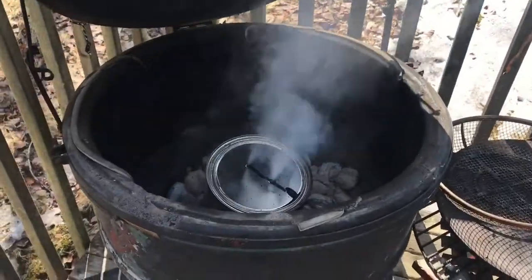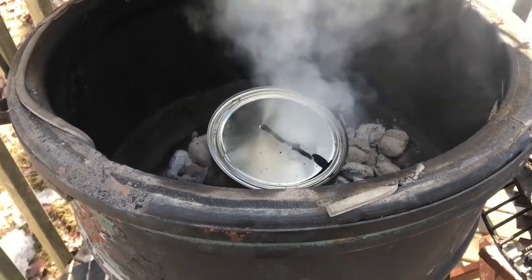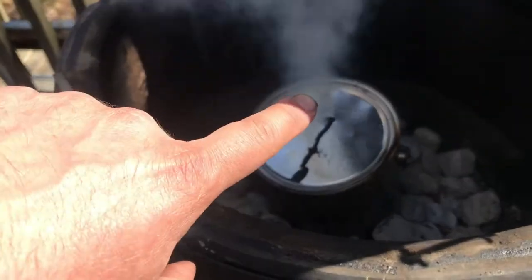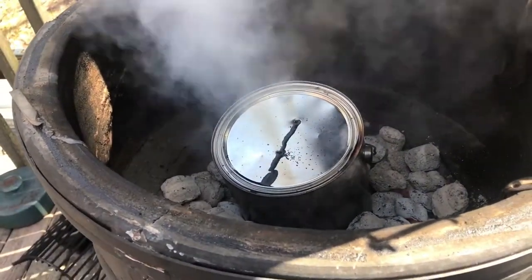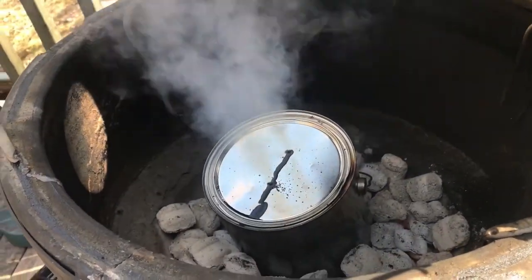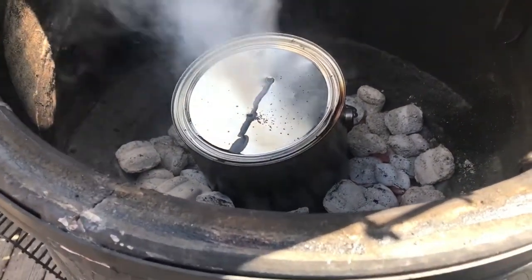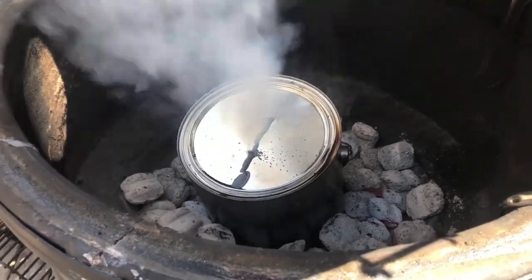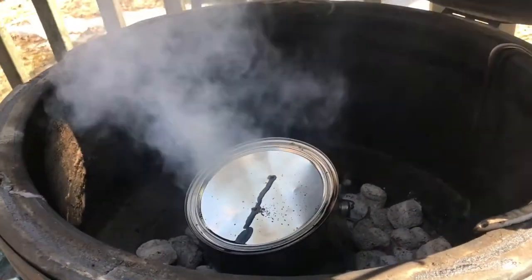It's been almost an hour now and the smoke is still coming out — still sizzling. There's this black stuff coming out too; I'm guessing that's to do with the liner. Either way, it's not slowing down at all, still coming out at a steady rate. The can is burning to a crisp — that's perfect. The can is almost black now. Yeah, almost an hour in and we're still going.